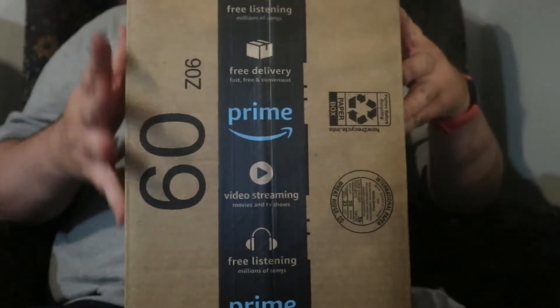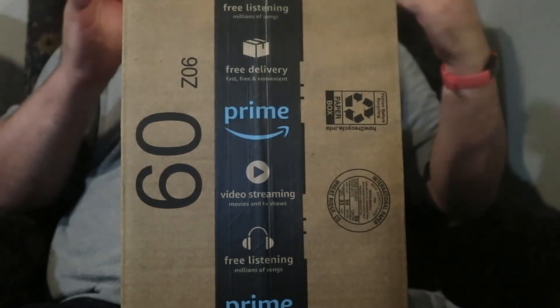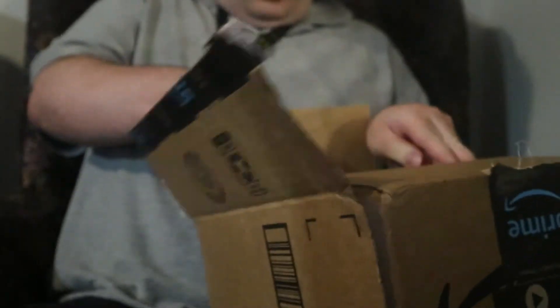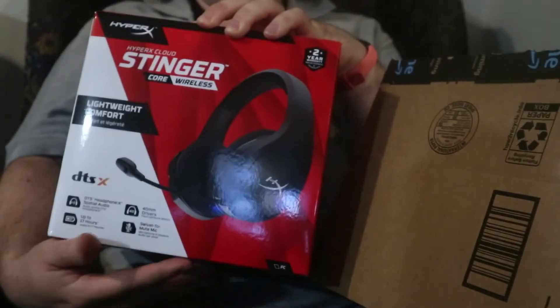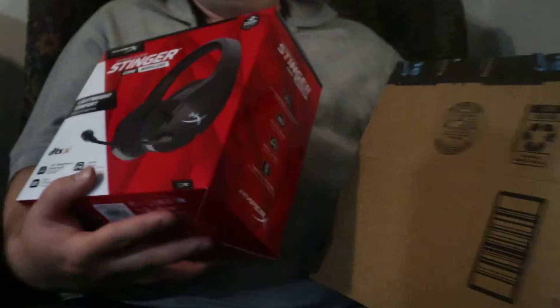Hey everybody, and today I'll be reviewing what is in this box, which is the Spirit X — came against it, so let's dig it. And to be specific, the HyperX Cloud Stinger. This is one of many kinds of gaming headsets HyperX has, so let's check out what's in it.